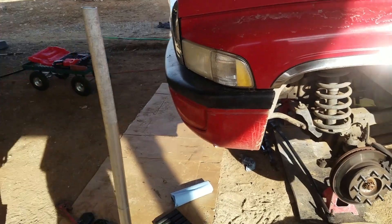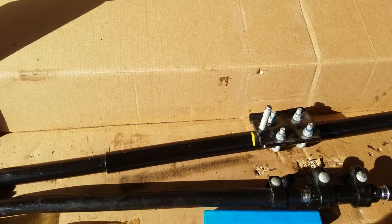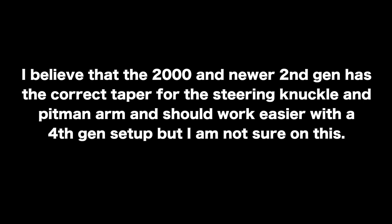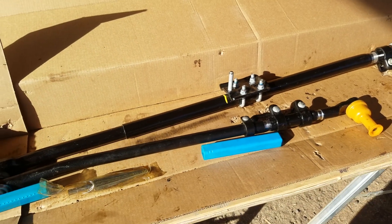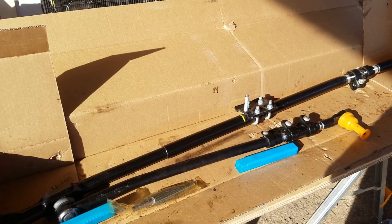There is one thing you'll have to work with, which is the dampener. It's not going to sit in the exact same position, so there's some kind of universal mount that you can bolt on to make it fit properly. I hope this helps some people not make the same mistakes we did by buying all the parts and realizing it's not going to work. Let me know if you have any questions.